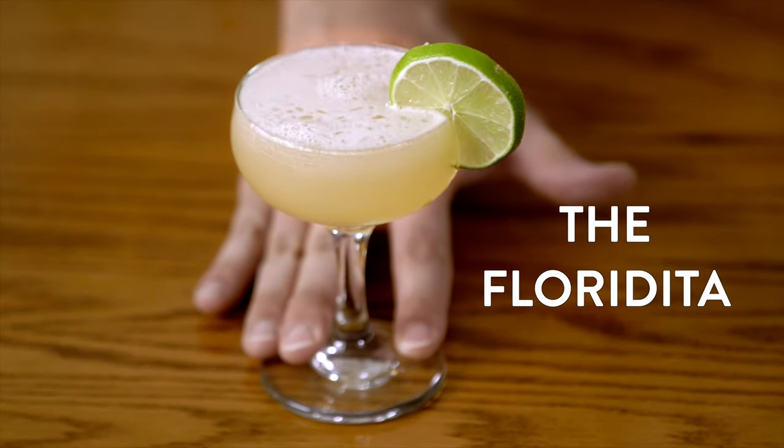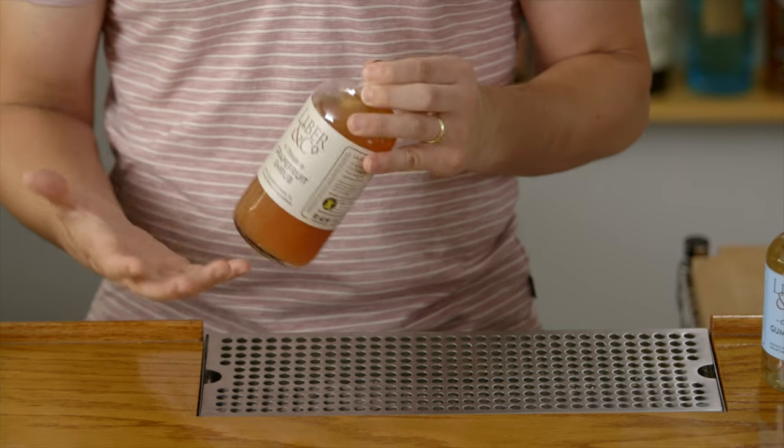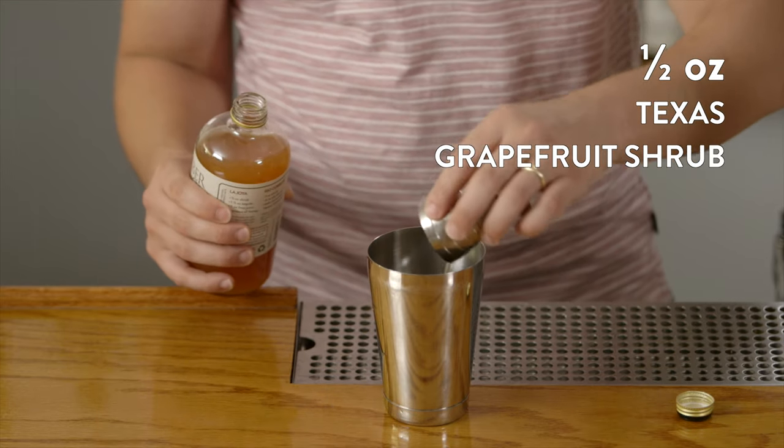Now let's mix up a riff on a Hemingway Daiquiri. We call this one the Floridita. The fresh grapefruit element here is our grapefruit shrub, which brings a little bit different level of acidity and is a little more complex than the namesake Hemingway Daiquiri. We'll start by adding half an ounce of our grapefruit shrub to the shaker.